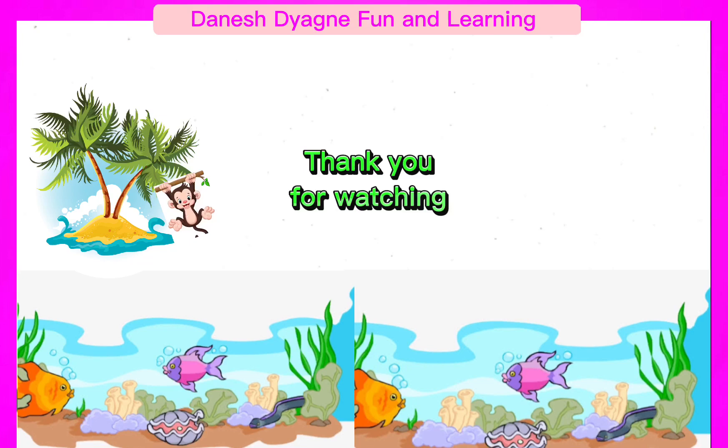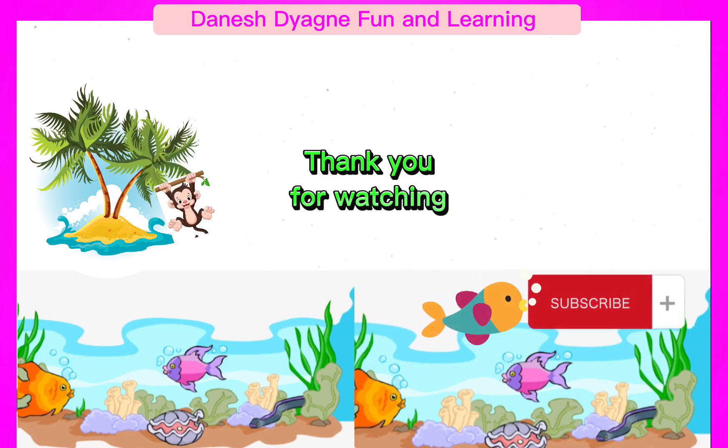Thank you for watching. See you on the next video and don't forget to subscribe to the channel. Bye.